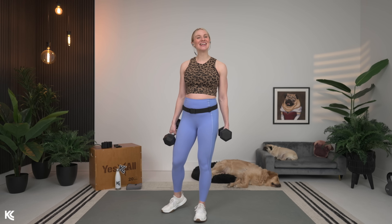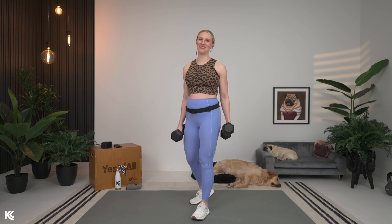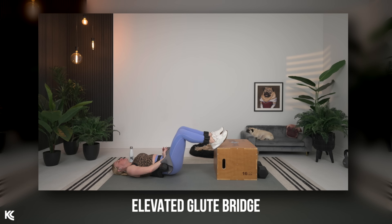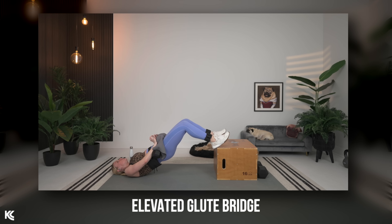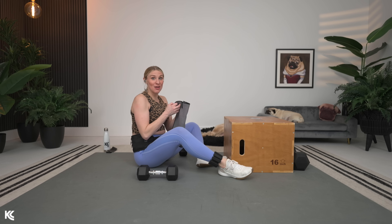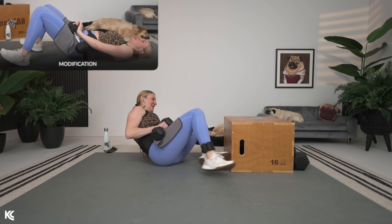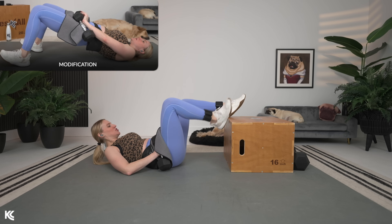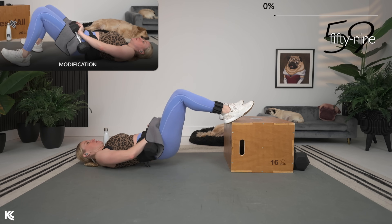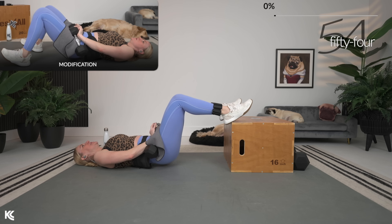Let's go ahead and get into our first exercise — the elevated glute bridge on the box, or modification on the ground. Grab your heavier, moderately heavy weights. We're actually doing four exercises with our box: elevated glute bridge, narrow glute bridge, and step-ups. Getting ready for that glute bridge, weight is in the heels, modification on screen, and here we go. 60 seconds here — stay focused.